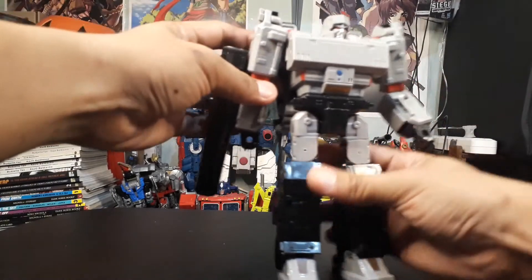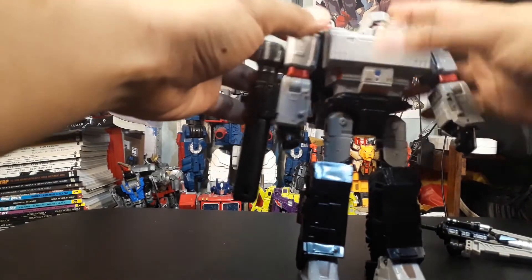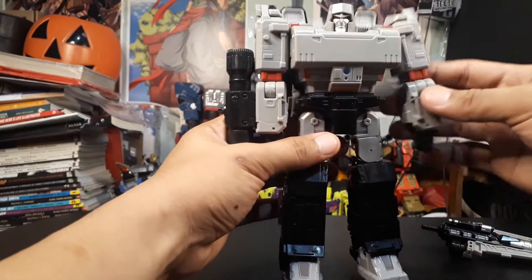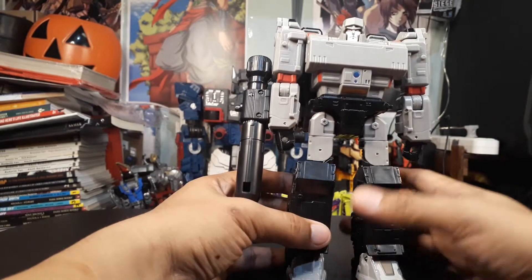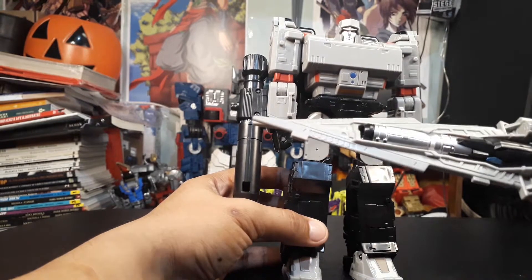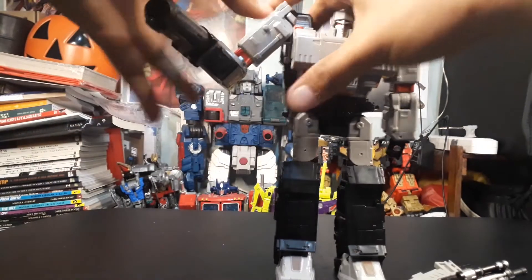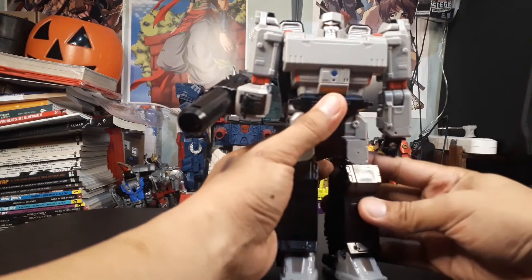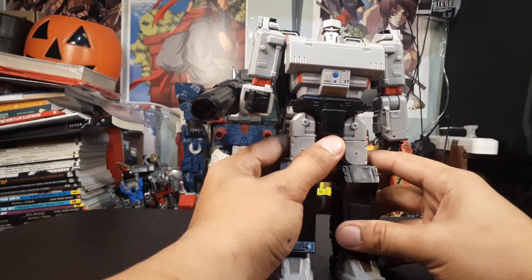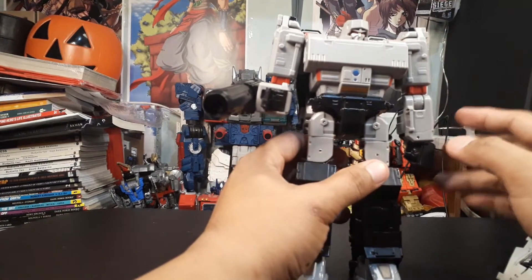Holding the figure right now, it's a really solid figure — a bit stout and short in proportion in my opinion — but it looks really good and feels really good in the hand. It comes with two accessories: this sword and his cannon. For articulation, it's particularly the same as the Siege War for Cybertron Megatron's articulation.